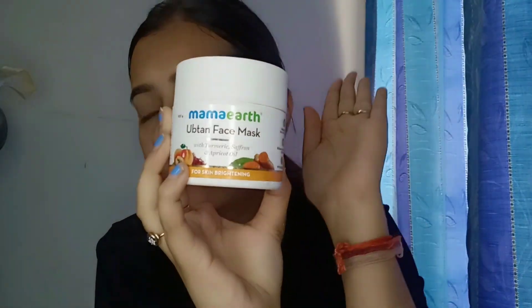For the face mask, I am going to use Mama Earth Ubtan face mask. This is one of my favorite face masks. The most important thing is that it's Ubtan — it enhances your skin complexion, makes it brighter, and your skin becomes clean and healthy. It contains turmeric and saffron, which make your skin better — it gives a light and bright effect.